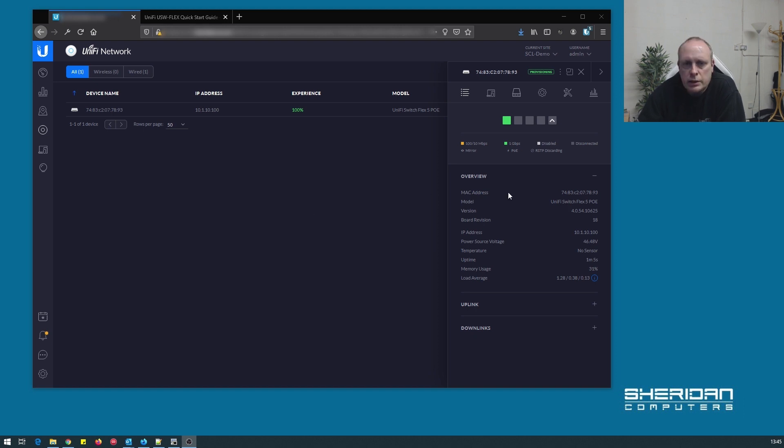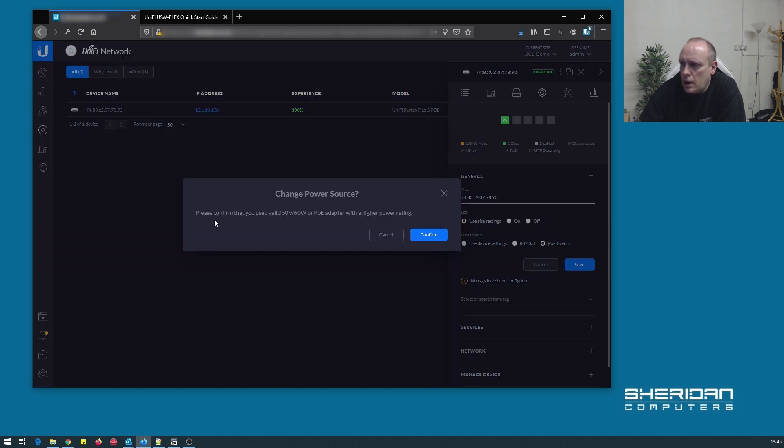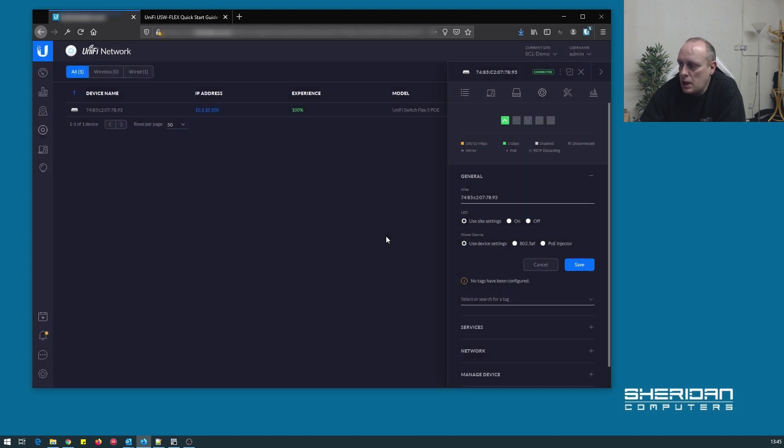One thing worth noting on this switch: at the moment the power source shows 46 volts, powered from a TP-Link switch. In order to use a PoE injector — the 60 watt one, which I'll link in the description — go to the power source settings and select 'PoE injector'. It will ask you to confirm that you're using a valid 50 volt 60 watt or higher rated PoE adapter. You'll need to power it from a PoE switch first to enable the PoE injector setting, and as long as you have the correctly rated 50 volt 60 watt unit, you'll be good to go.